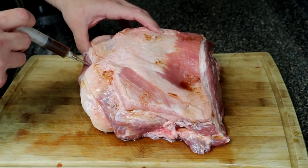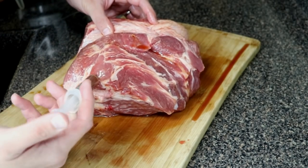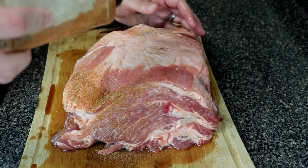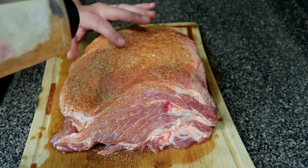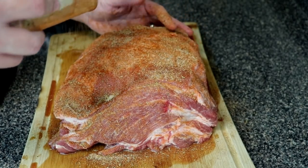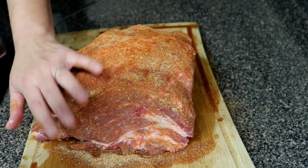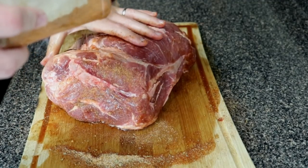Once you get the two cups of Dr. Pepper injected, go ahead and give it a rub of your favorite barbecue rub. This is a homemade blend — I actually have a video on how to make your own barbecue rub, which I'll leave in the video description. It's a very fantastic rub. Just use what you have and give it a good coating all over that pork on all four sides and even the sides.